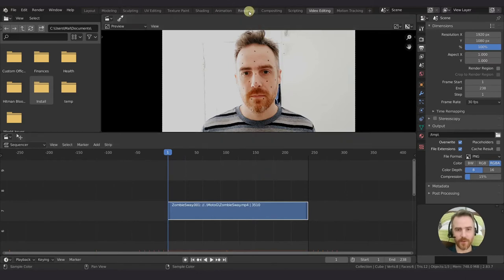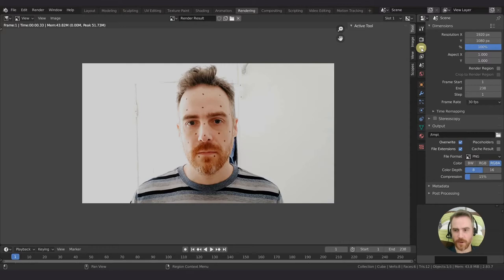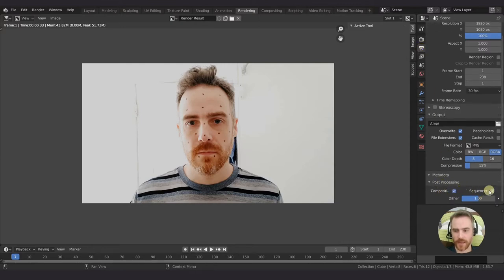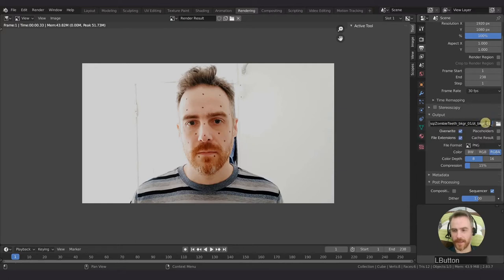So we have our footage here and ready. Let's go over to rendering and then press F12. Hopefully you'll see this. Come over to output, down to post-processing, and make sure sequencer is checked. I'm going to uncheck compositor - as long as sequencer is checked it will override anything else. Then let's go to output. We've made a folder image sequence, a folder zombie teeth background, and inside that folder we have ZT underscore background underscore 01.